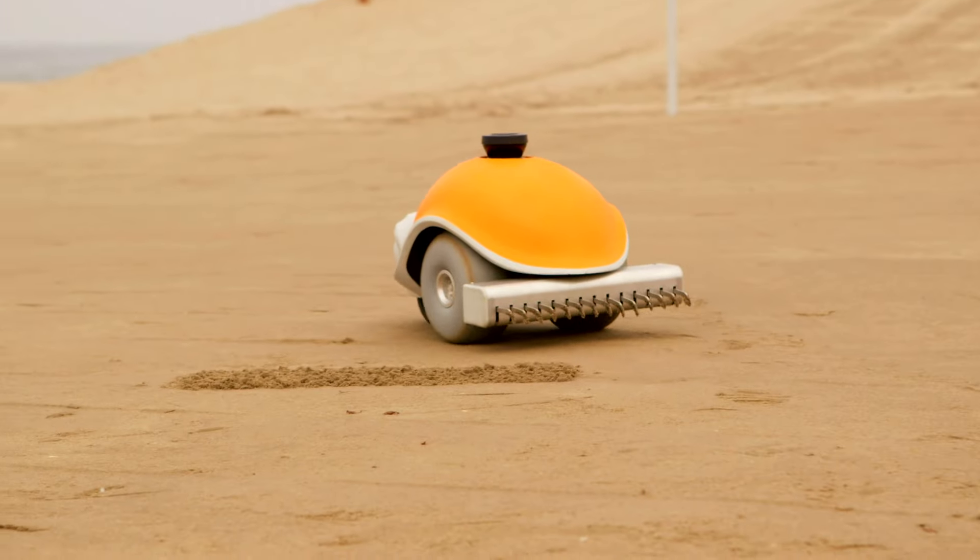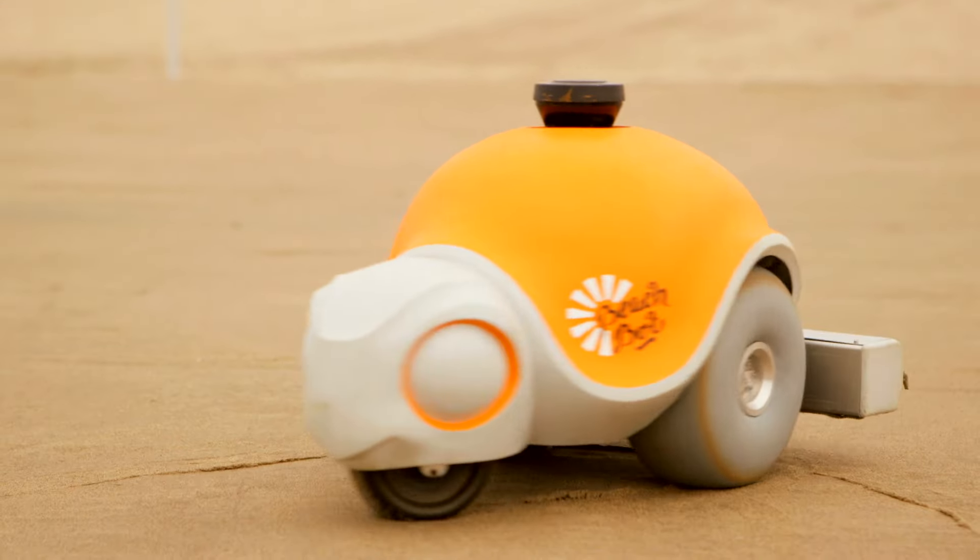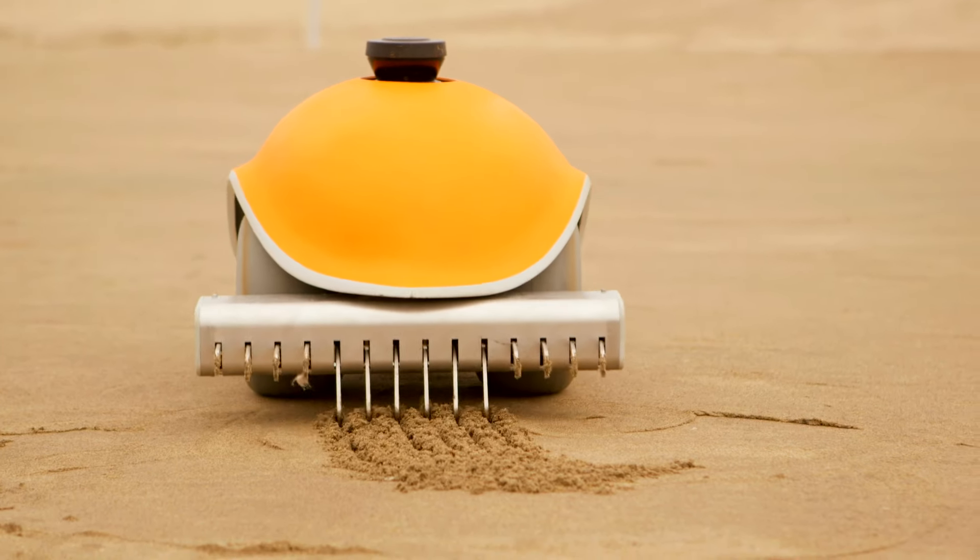Our BeachBot uses math and science to draw the image in the sand that we pre-program in the computer. Then it moves around to create a line drawing, and it drops a rake into the sand whenever it wants to rake a line.